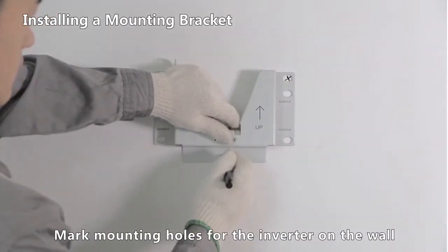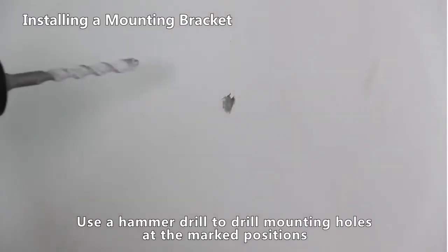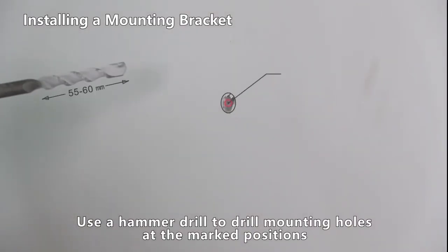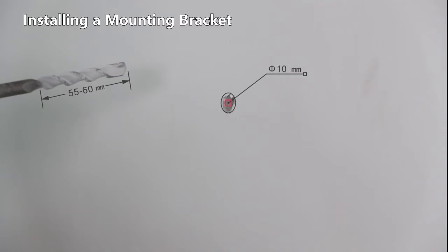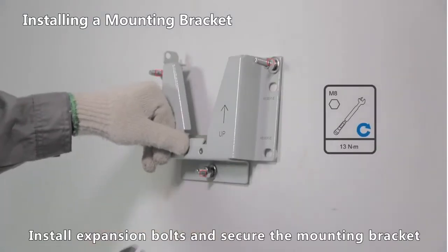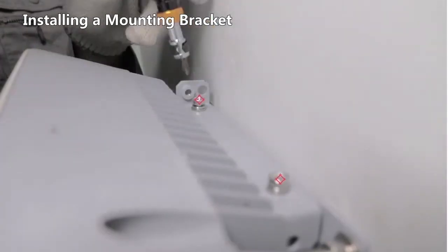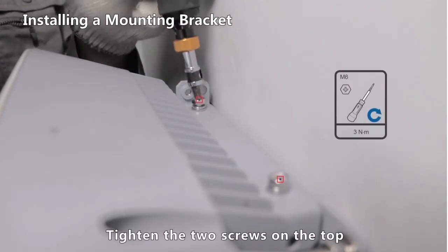Mark mounting holes for the inverter on the wall. Use a hammer drill to drill mounting holes at the marked positions. Install expansion bolts and secure the mounting bracket. Mount the inverter on the mounting bracket and tighten the two screws on the top.